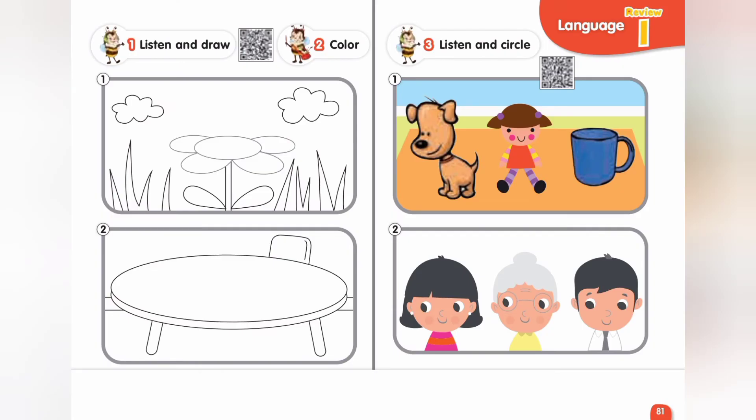Page 81. Exercise 1. Listen and draw. One. Hello. What's your name? Bzzz. I'm Busy B. I'm yellow and black. Two. What's this? It's a pencil. It's red. It's a pencil. It's blue.